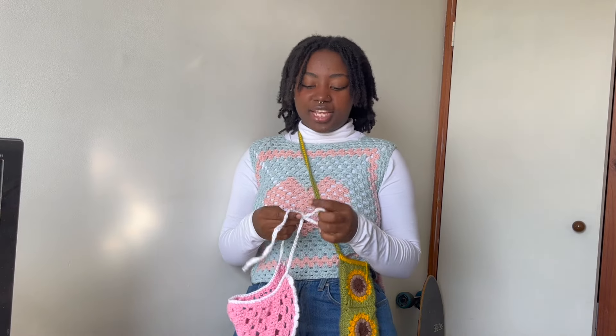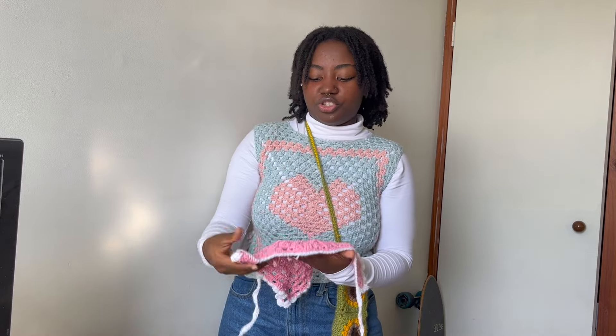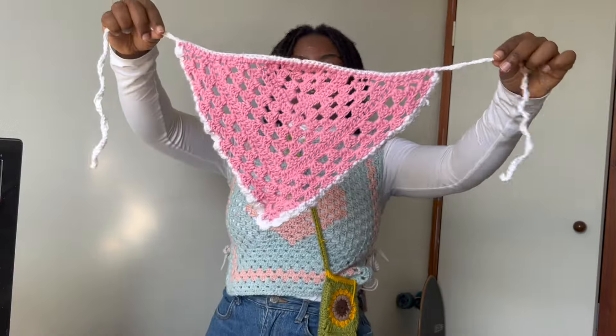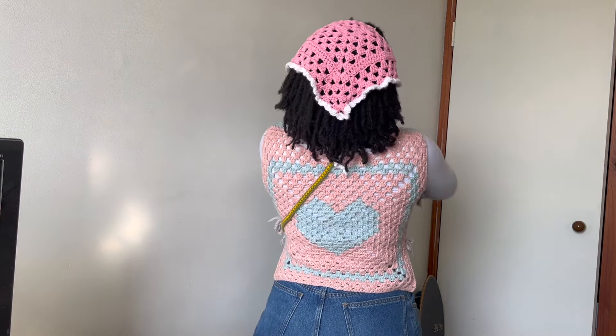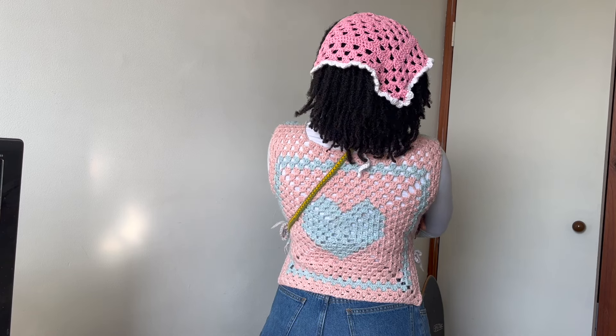Next I wanted to make a bandana using leftover yarn from my hexagon cardigan. It was my first time making a bandana without following a pattern — I wanted to see if I could figure it out. Short story: I couldn't quite figure it out, though eventually I got it somewhat straight. It's also a bit small because I ran out of scrap yarn. I like the white border and the frills, but I don't think I look great in bandanas. If I'd had more yarn I would have made it bigger.